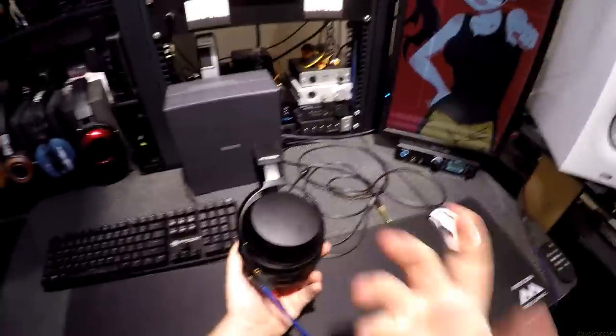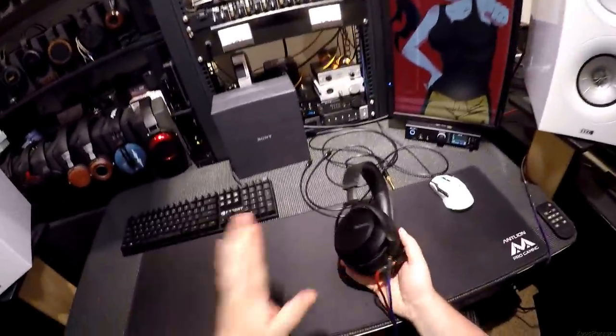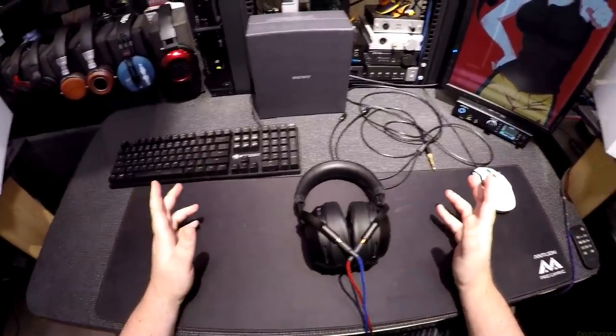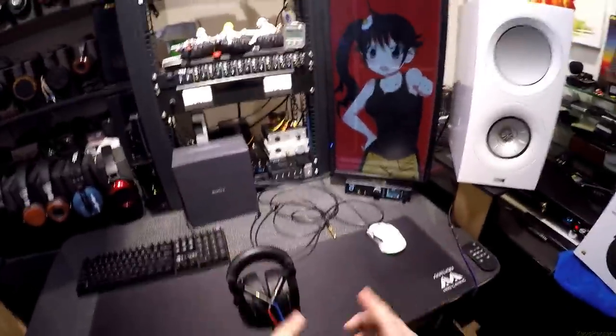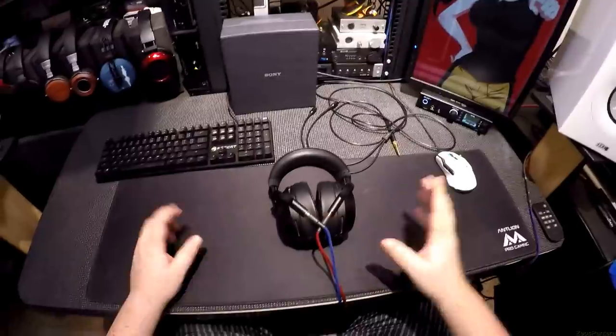This is a bad review for these Sonys. Everyone's like, you gotta do the Sonys, and I'm just like, how much break-in do they need? I wanted to like them. I wanted them to just be Sonys. But they have almost no soundstage — nothing gets really wide. And it's not amp-dependent. It's song-dependent. Very track-dependent.